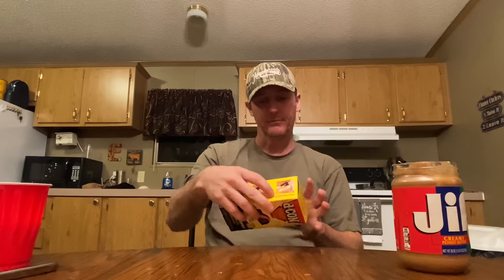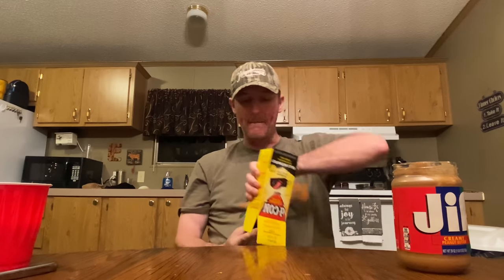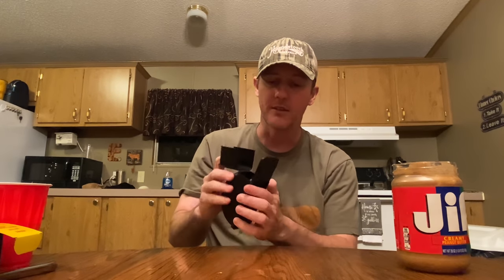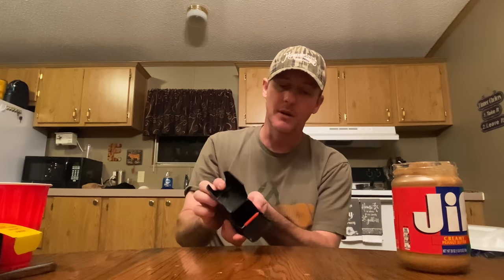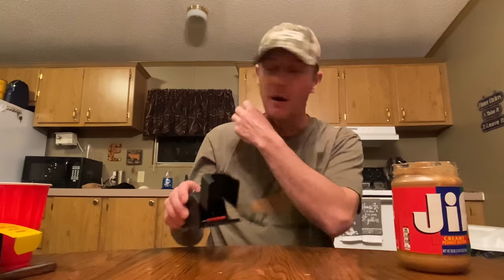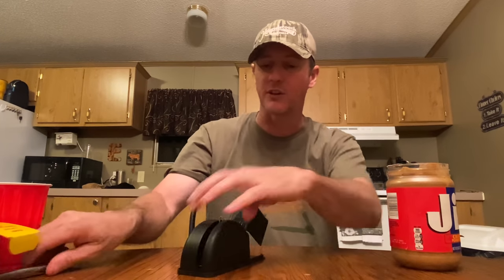I got the Decon guaranteed-to-kill covered snap trap. Basically made in the USA. You have a mouse trap that you don't even have to touch — when he goes in there, you just raise this up, pull it up, and dump it. So we're gonna put a little peanut butter on the snap trap right there, then cock this thing and load it. We're gonna put it up under the sink and around the refrigerator.